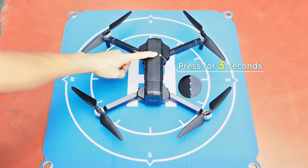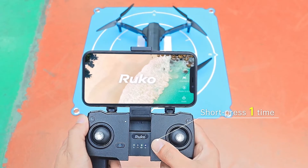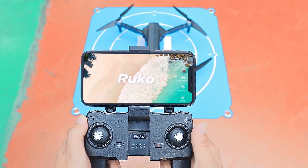To turn on the drone, long press the power button on top of the drone's battery. To turn on the remote, short press the power button on the remote.